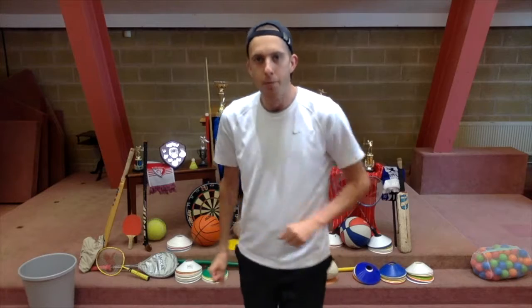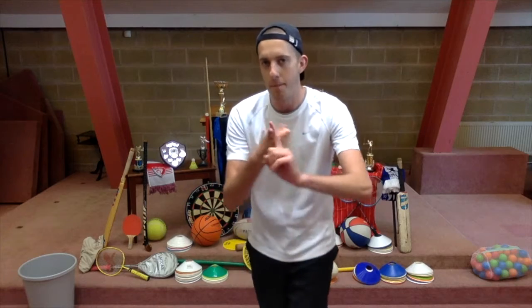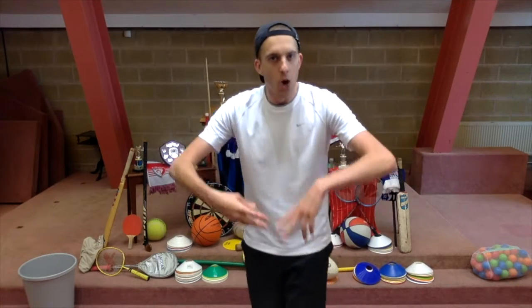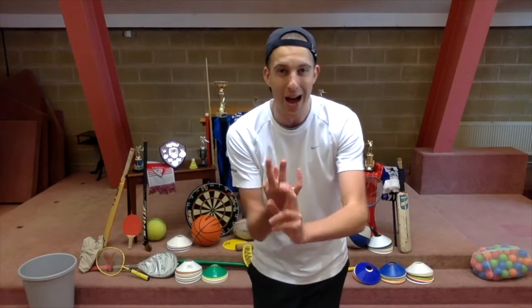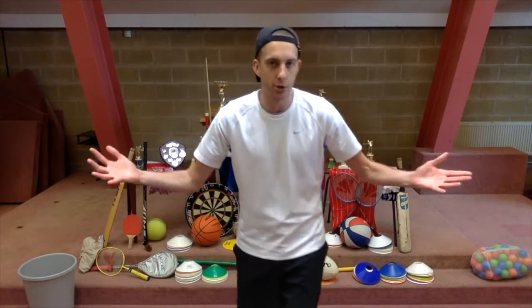We've got a great programme lined up for you today. You are going to be watching a treat. You're going to be doing some medal making. You're going to be doing some sporting activities with me. We're going to be hearing an amazing bible story about the greatest victory ever. And we're even going to watch a cup final — a toy cup final starring the main man himself, Mr Teddy Bear. All that to look forward to. But first, we're going to do some sports.